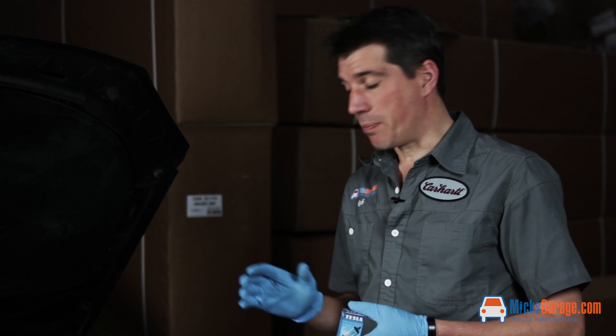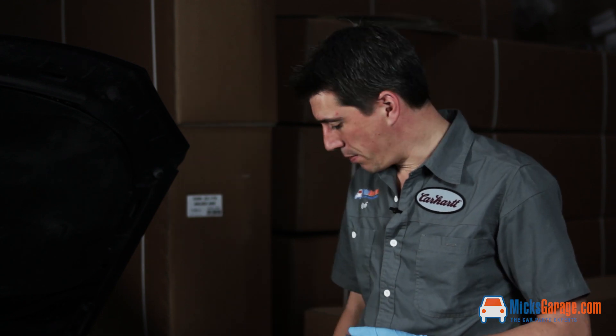I've checked it out on the website and the bulb that this car needs is a H7 bulb for this particular light here.